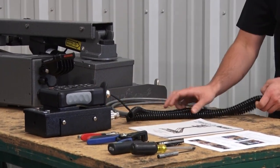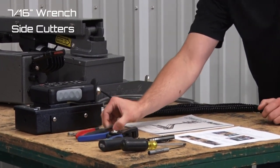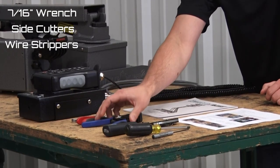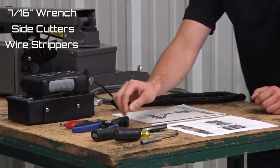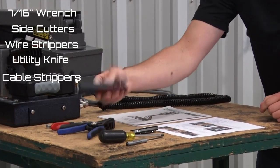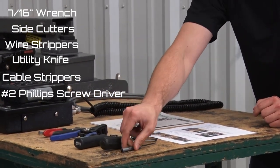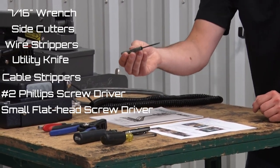The tools you're going to need for the job are a 7/16th wrench, some side cutters, some strippers — either a utility knife or cable strippers — a number 2 Phillips screwdriver, and one of our small Command Lite flat blade screwdrivers.